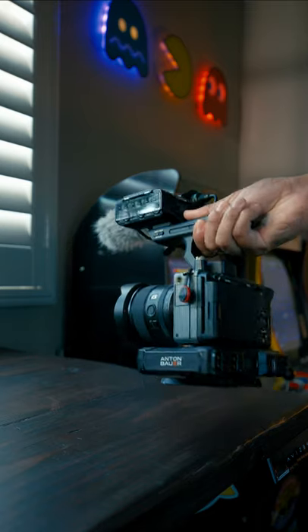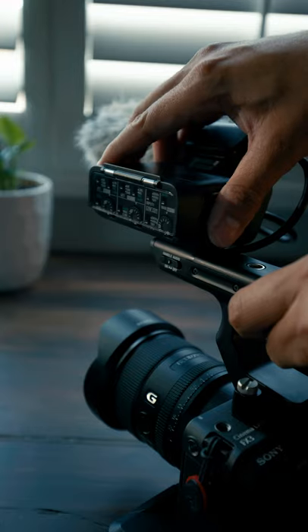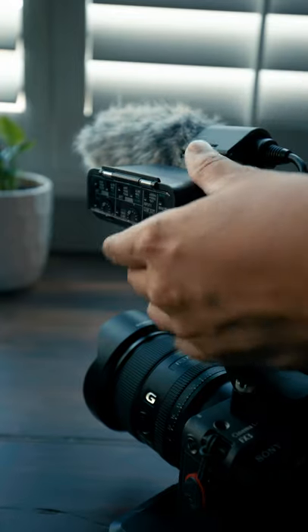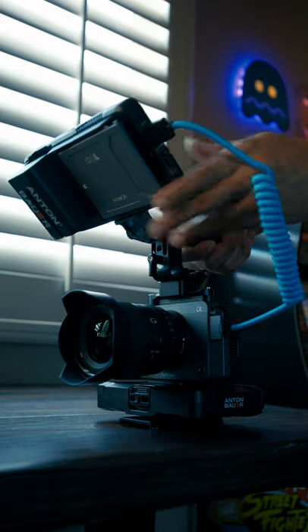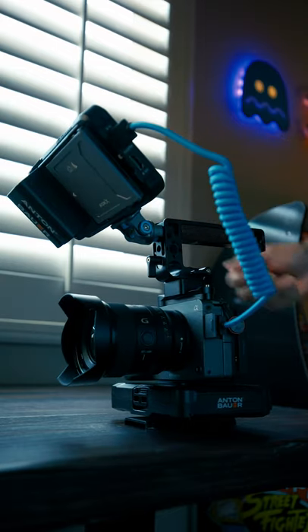One of the things I don't like about my Sony FX3 is the top handle. It's just too small and the XLR module isn't removable. This means if I want to attach any accessories to the camera, I'm forced to use a third-party top handle.